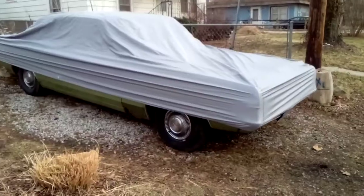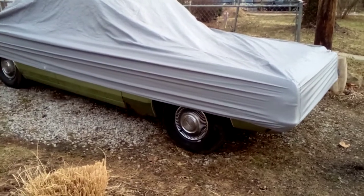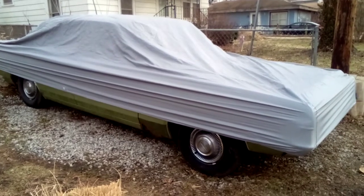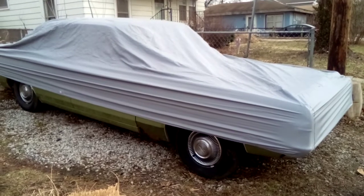I probably have to send this back — it just doesn't look right. I tried both ways, tags on the front, and it just looks like a sausage on the bottom and loose on top. You'd think it would cover the whole car.